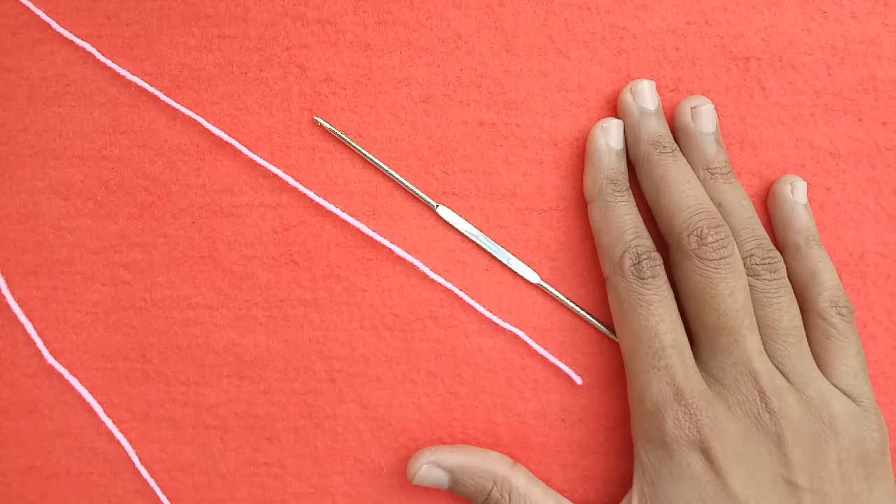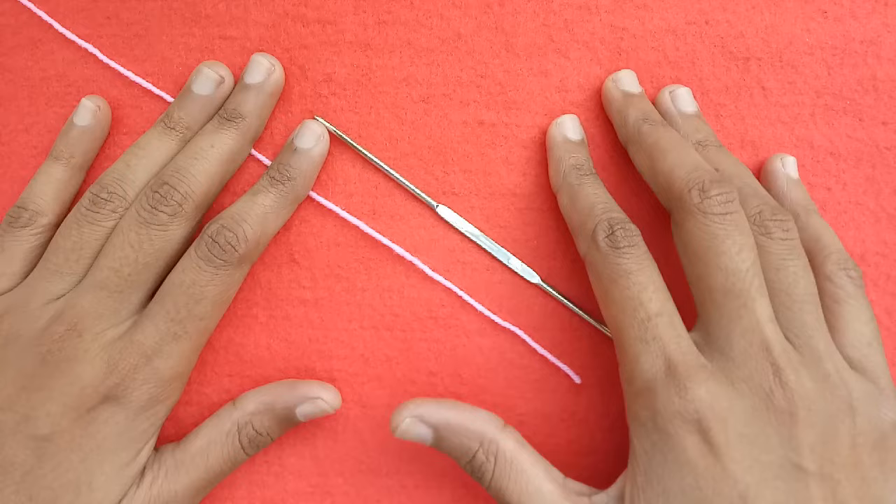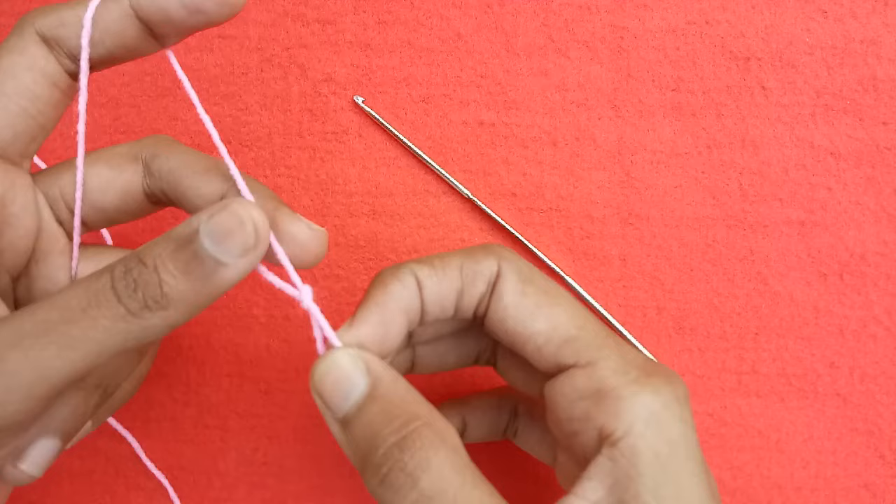Hi friends, welcome to my channel. In today's video I am going to be sharing with you a very easy granny pattern of baby poncho which is for 1 to 3 year baby girl. I am using a 5mm steel crochet hook and a 3 ply baby soft yarn.